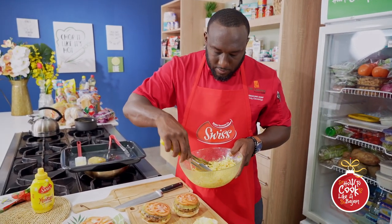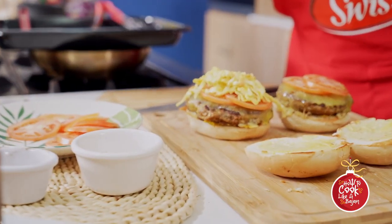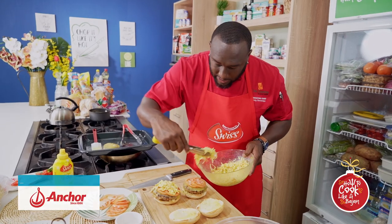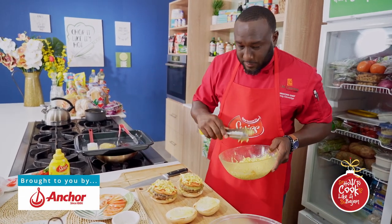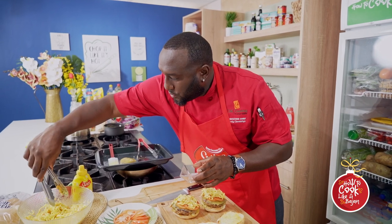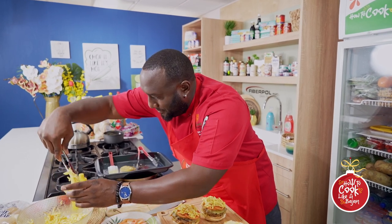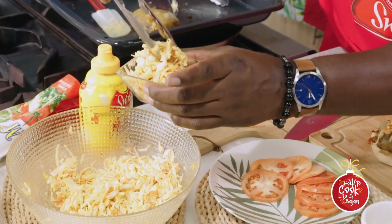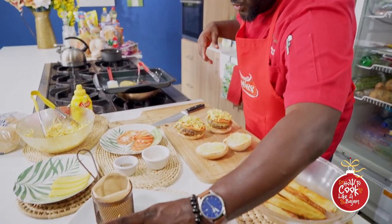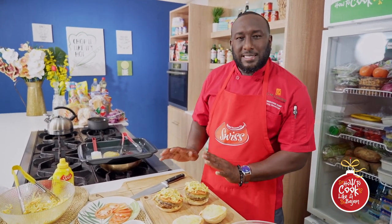Anchor cheese, Swiss condiments, and Purity bread — all together with your buddies. Then some more coleslaw — we love coleslaw. You could even call this a Sunday burger. I like coleslaw the most, I definitely like coleslaw the most. This is looking like a real Bajan burger. We can let that sit there and look sweet for a little bit.